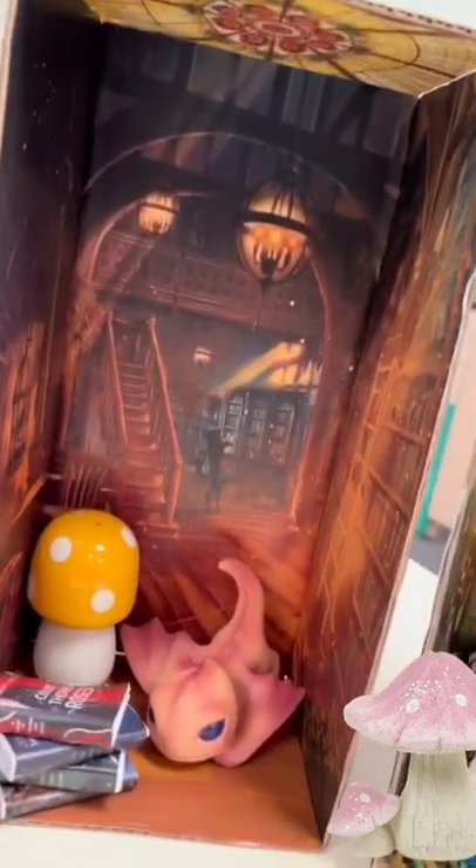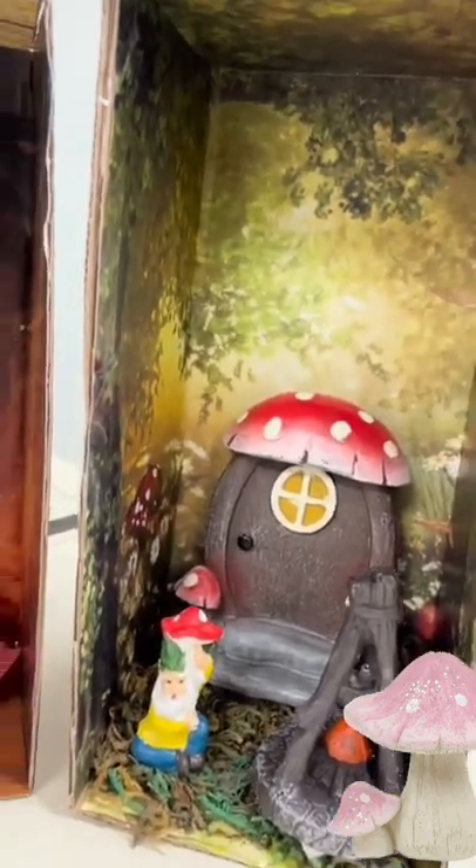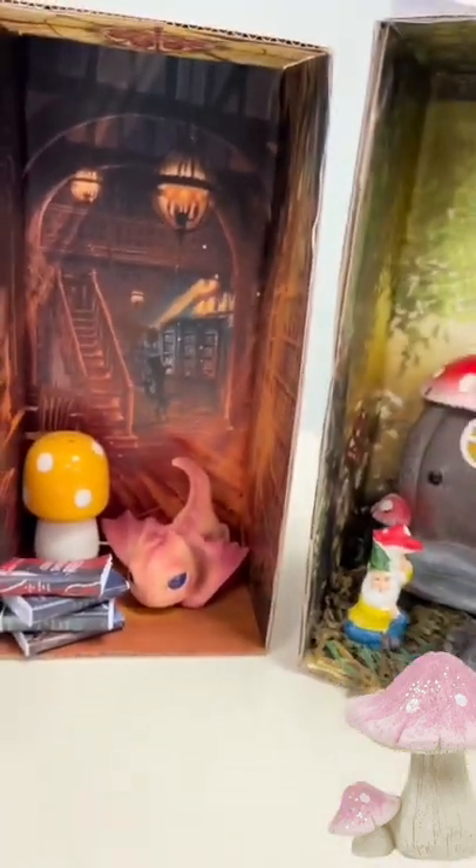Then you just fill it with whatever decorations you want. I had a little dragon and some mushrooms, or you can get these little fairy garden statues from the dollar store, and you have your fairy book nook.